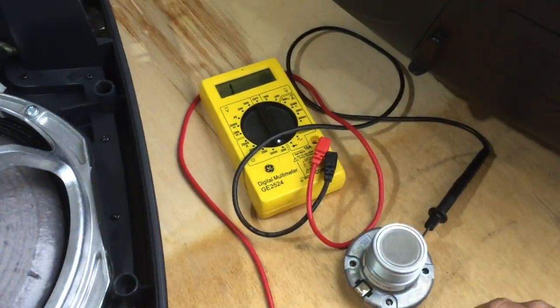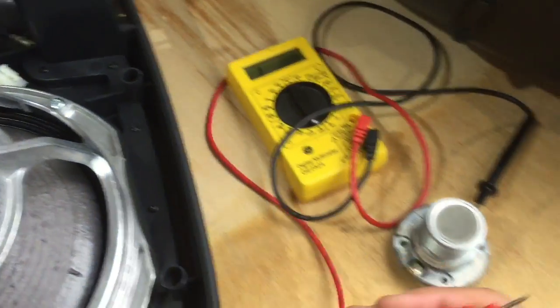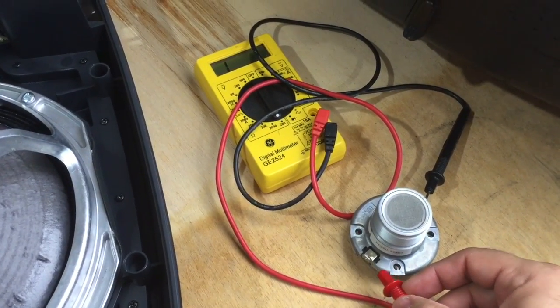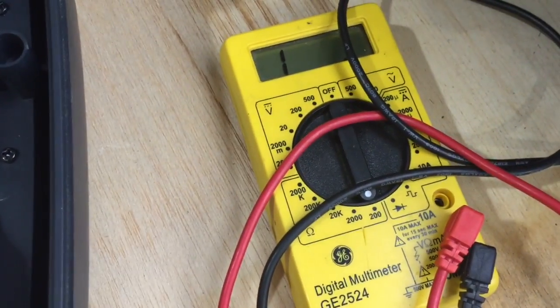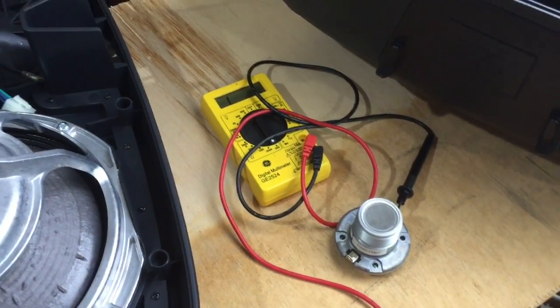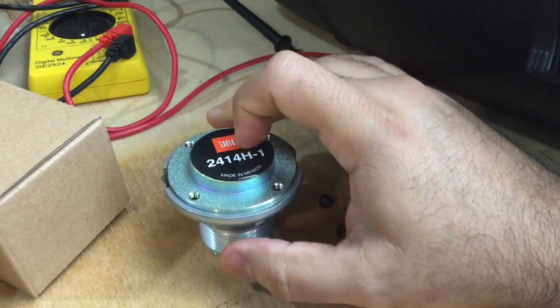We don't have any sound coming from the tweeter, so we're going to check it with a multimeter set to ohms. We should get around four to eight ohms. Let's see what we got — we got one, which means it's open. It's completely open. That means this is the problem, so we're going to go ahead and replace it.